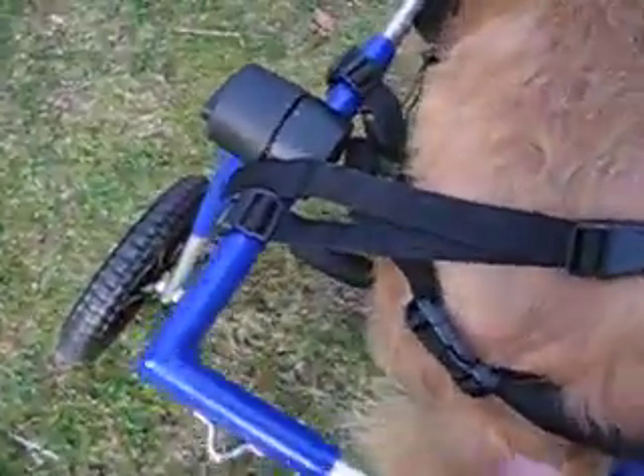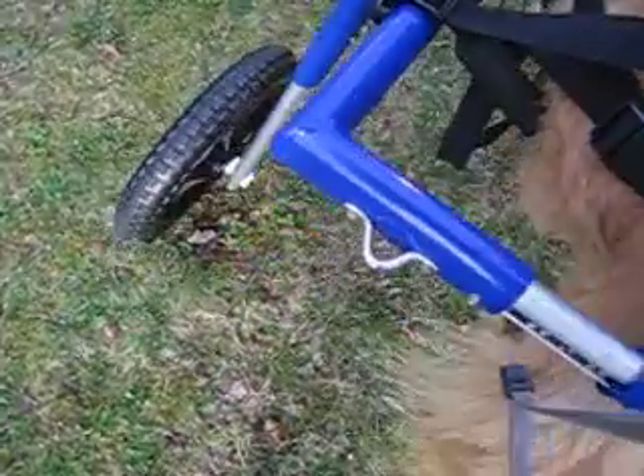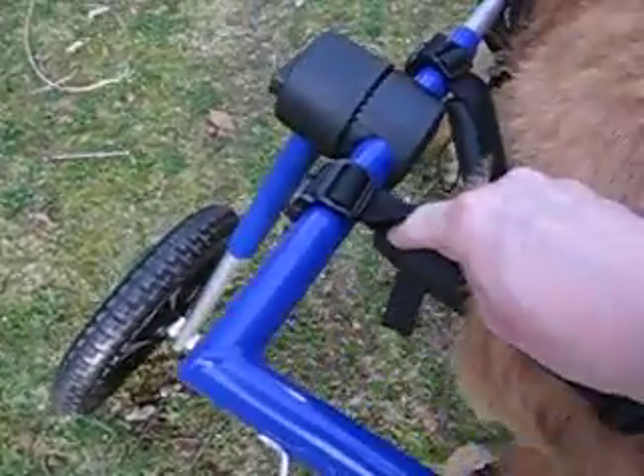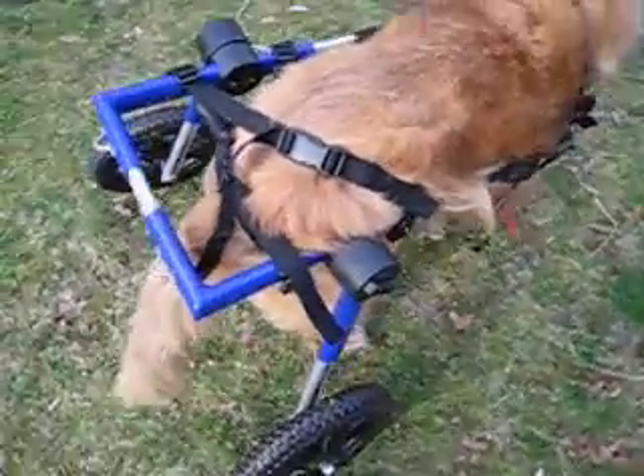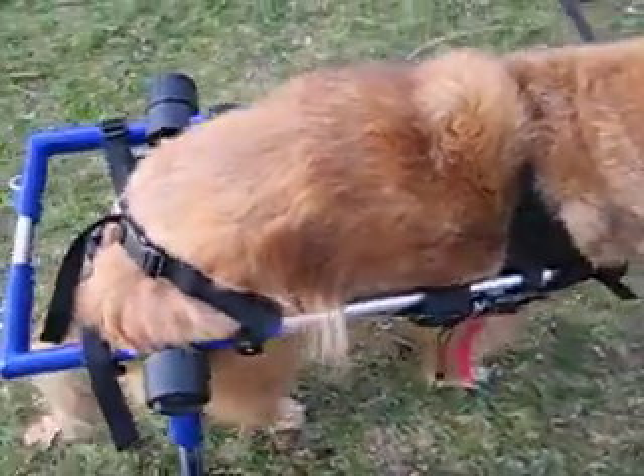We tried cutting the foam here and drawing it up, and loosened it a bit on this side. It doesn't matter — he's leaning right on the frame, so that's not working.